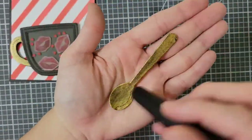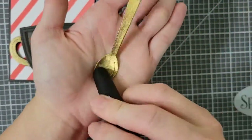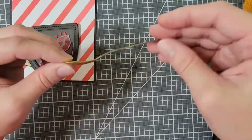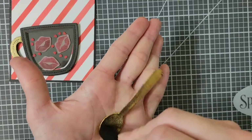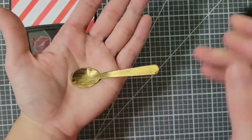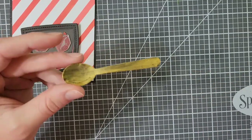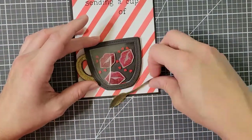For my spoon, to give it even more dimension, I am taking this fat paintbrush handle and kind of moving it around over the mouth part of the spoon while I hold the spoon in my hand. This will give it a curved shape. As you can see from the side, it actually starts to look more and more like a spoon.